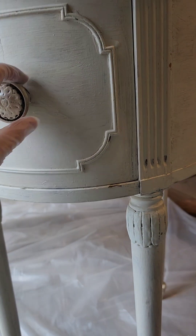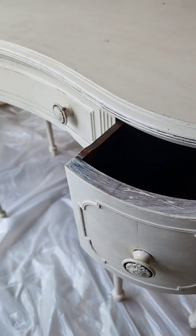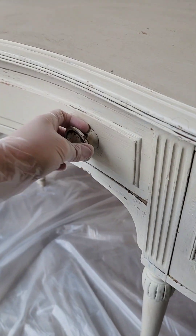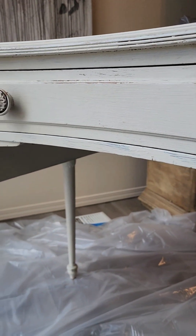Not only has it previously been painted, but almost every spot on this had damaged veneer — every section of this. And because it had such intricate curves on it, I didn't feel confident in actually repairing the veneer.